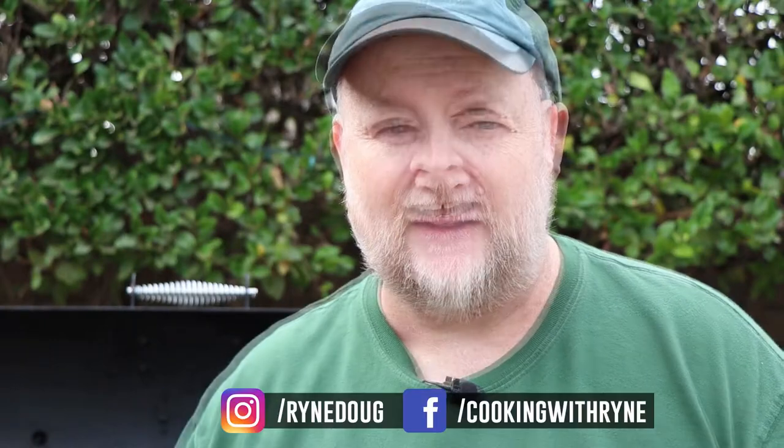Hey everybody, thanks for stopping by. That's right, I'm making a rustic beef stew in the cast iron Dutch oven.